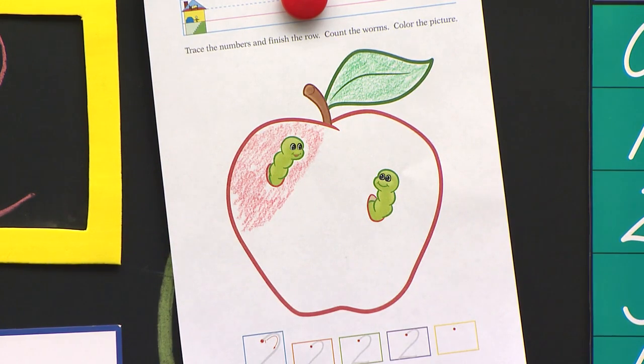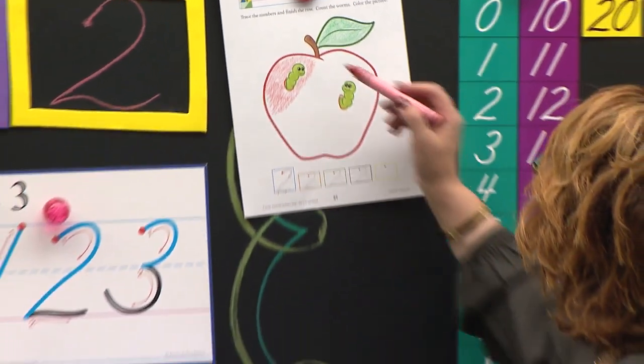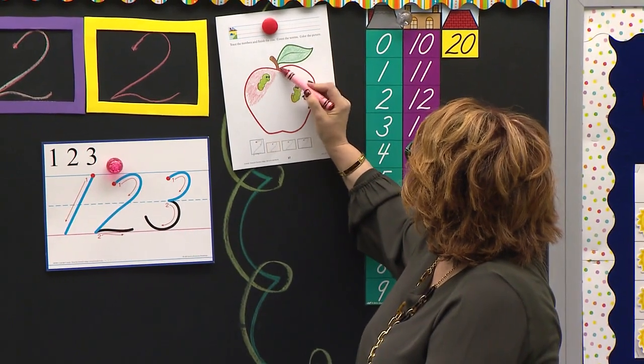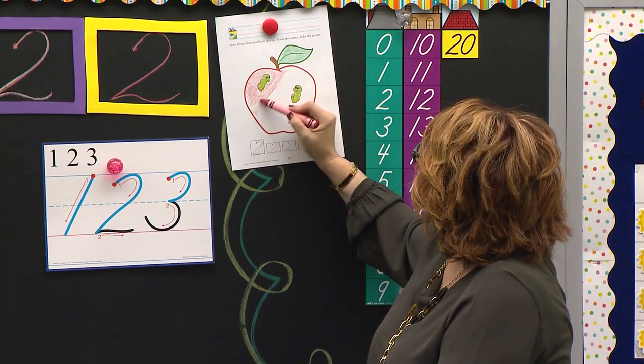Take out your red crayon. I love when I see those elbows up — that's being patient, we're learning that this week. I love it. Begin — you may color your paper, color all in. Mrs. Stewart's going to finish hers. I'm going to color that all in just like this.